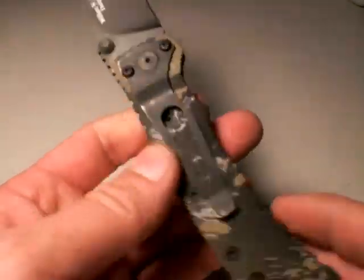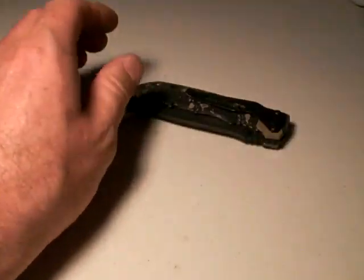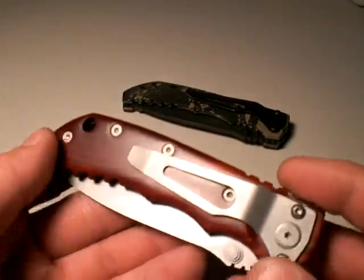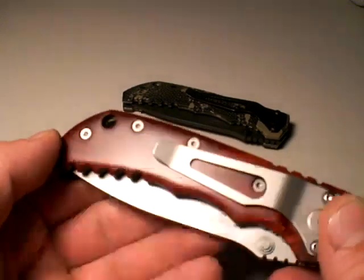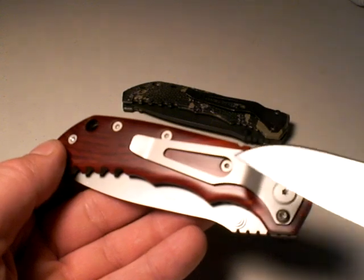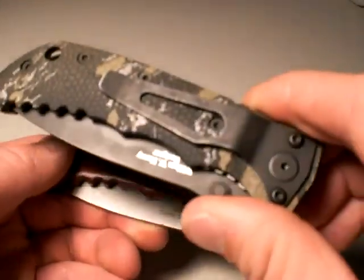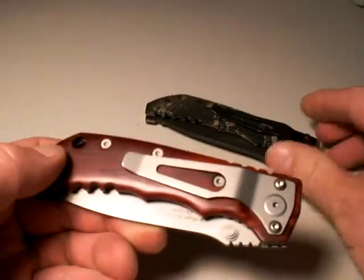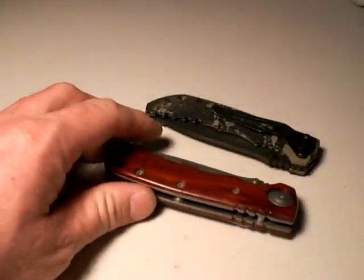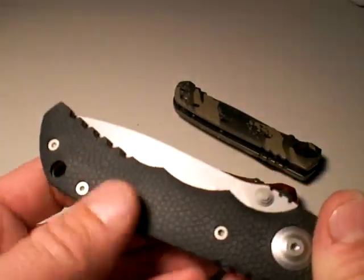How about the clip? Frankly, it's not good in my opinion as far as how it's executed. I'll show you a different version — this is a Cocobolo version, and yes it's gorgeous. But look at that clip: it's on the pivot side and we have no option to reverse it. Also, it's overly large and has way more metal in it than needs to be. That said, it holds firmly, it's strong, it's wide and broad. They did a good job of blackening it on the tactical versions and on this bead-blasted Cocobolo version. But the clip is a weak point.